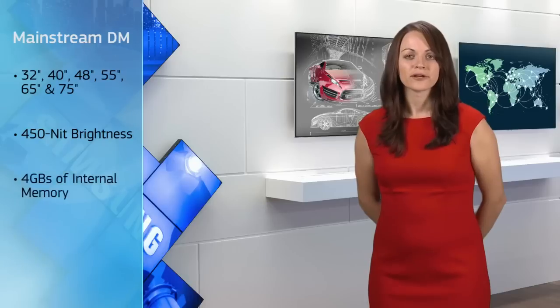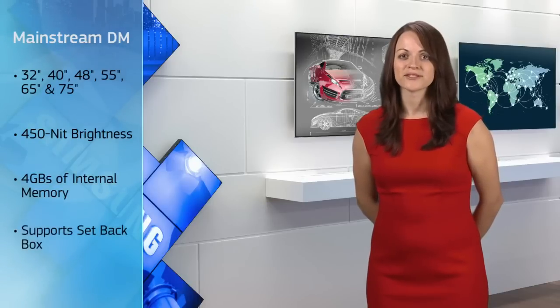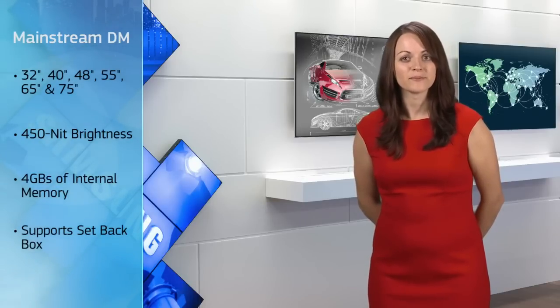The D-Series is made up of three different series, coming in a variety of sizes ranging from 22 inches all the way up to 75 inches. Our mainstream offering is the DM Series, available in 32, 40, 48, 55, 65, and 75 inches. It has 450-nit brightness, 4 gigs of internal memory, and supports our setback box, which is our high-performance media player.